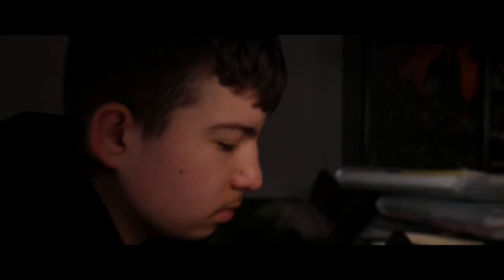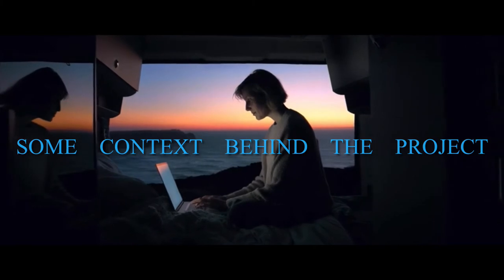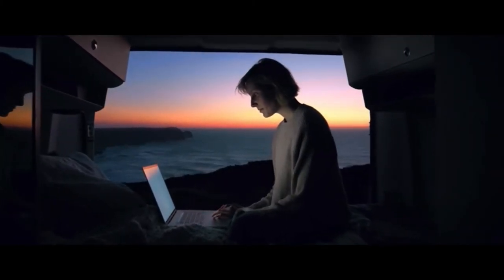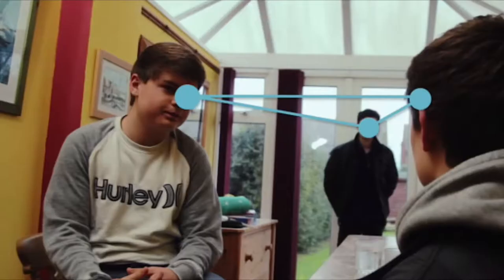If you haven't seen it yet, check it out — link below and at the end of the video. Coming into this short film, I knew that I was going to be focused on three aspects: composition, framing, and lighting.